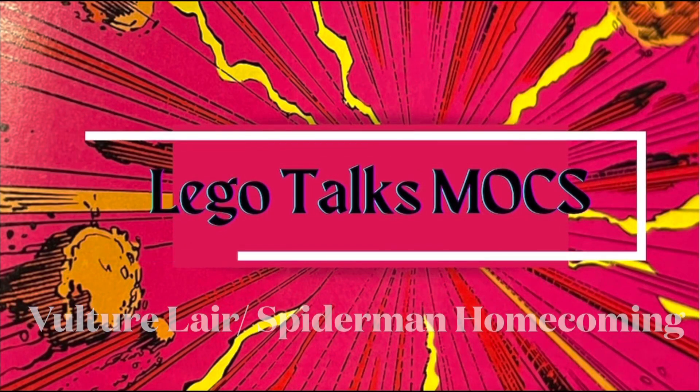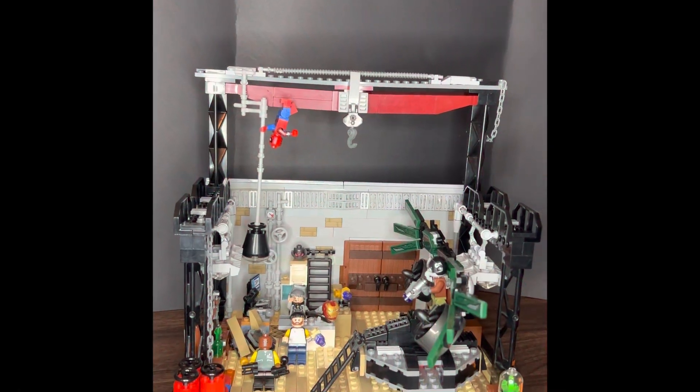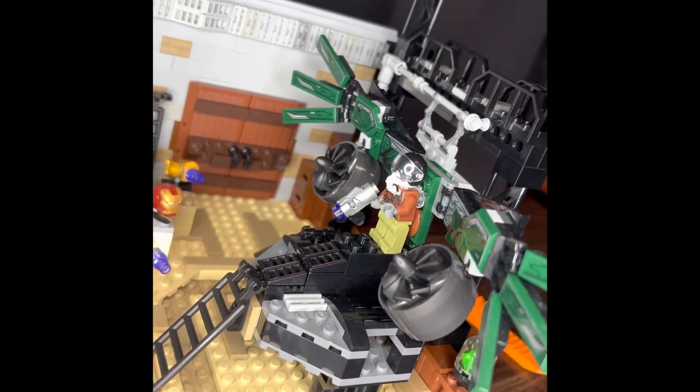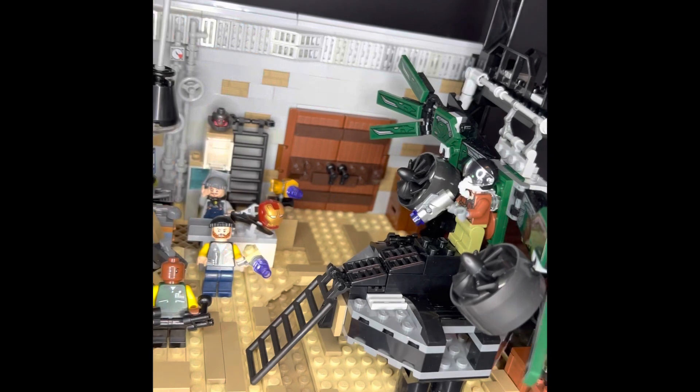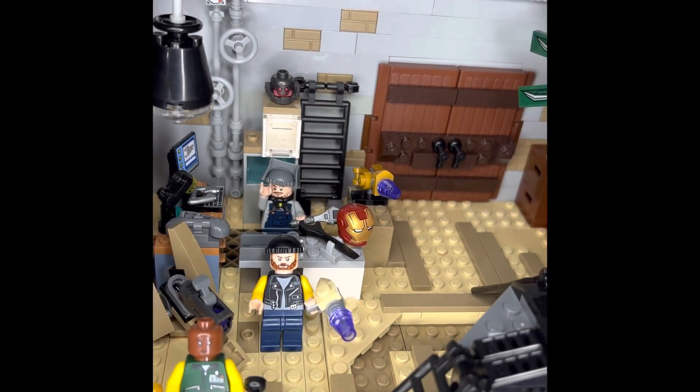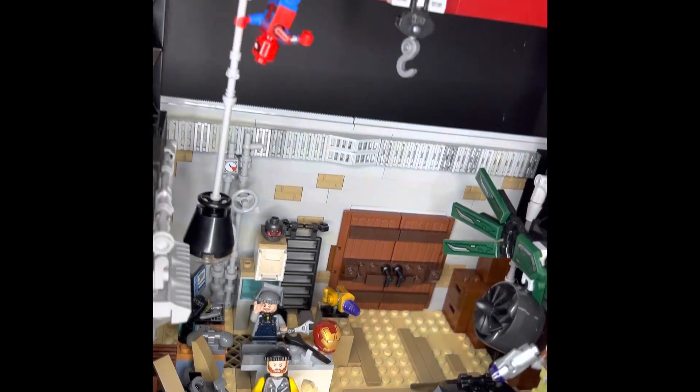What's up guys, welcome back to LEGO Talks Mocked. Here is my Vulture's Lair MOC. I just took that old warehouse from the Batman vs. Superman scene that I did earlier this week and converted it into the Vulture's Lair where the Tinkerer is working on some stuff there.